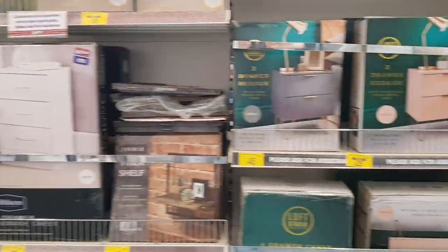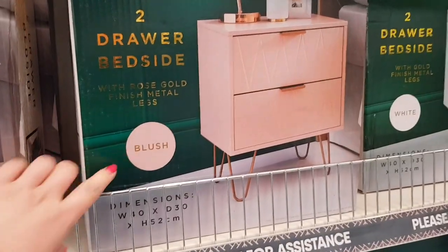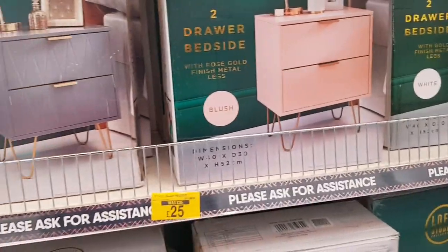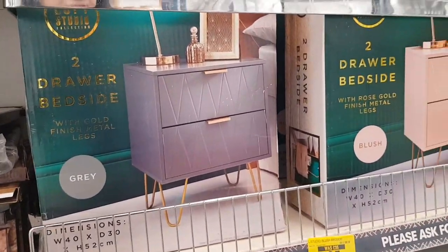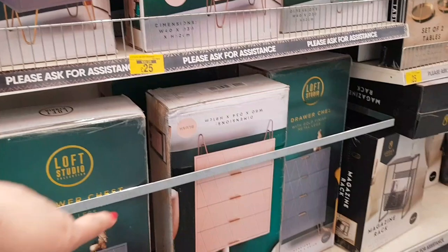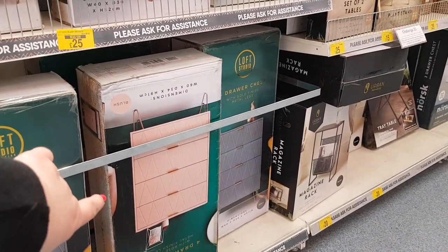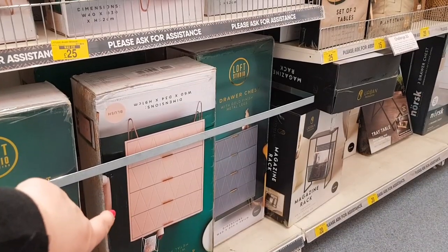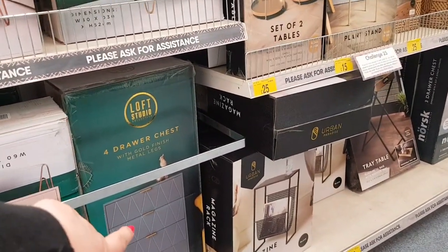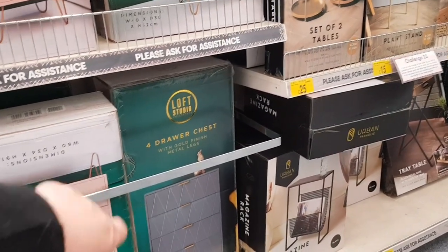Oh look, we've got some bedside tables. This blush one is £25, it was £35. The grey one's £45 — the sale's not on every colour, so you just have to watch. The four-drawer chest is down to £50, it was £70 — so that's on sale. And the grey one is down to £60 from £70.